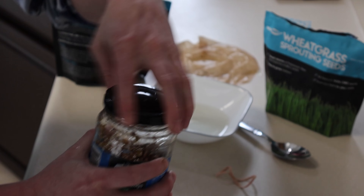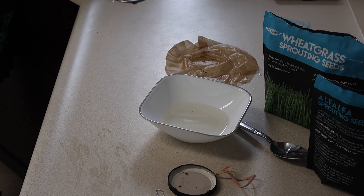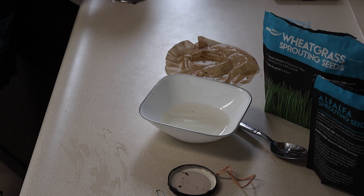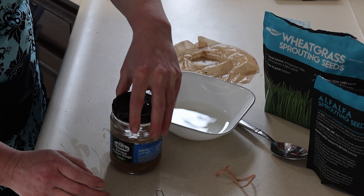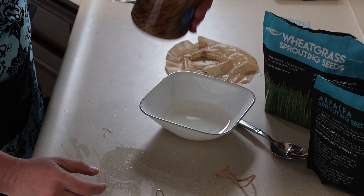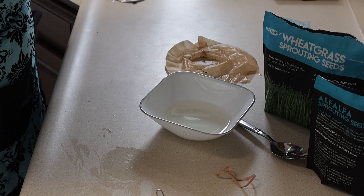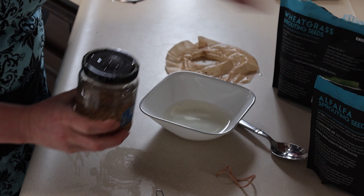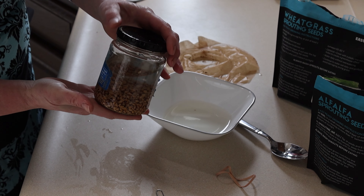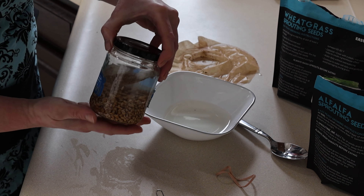I should have left the water in overnight. Okay, we're going to do that then. And now we all know — I'll make the mistakes so we can all learn together. I'll update you either way. It said not in direct sunlight, so I am going to put it in a cabinet and hopefully not forget about it. We'll check on it in a few days. I'll keep you updated. Thanks for watching, bye.